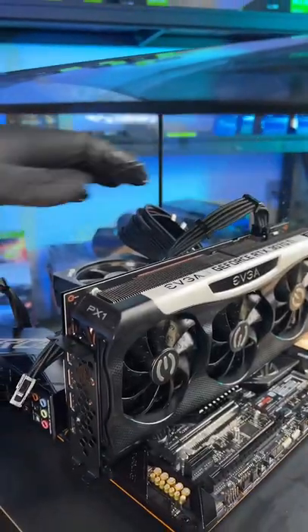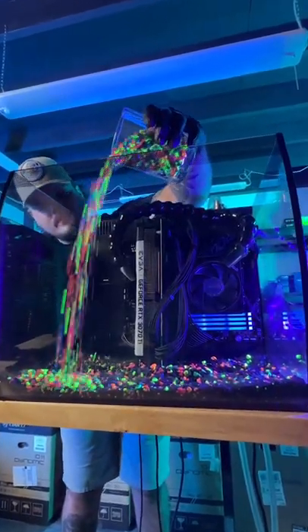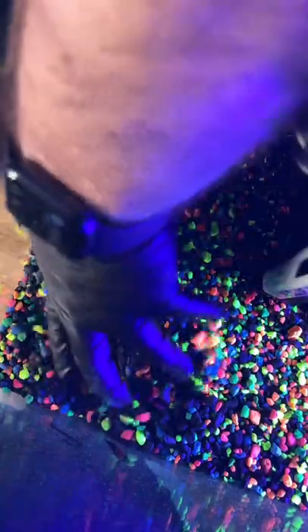We'll plug in these power supply extensions and it's time to start prettying up this tank. You can already tell this thing's going to start to look good. I don't know what it is about these little pebbles, but they're so satisfying. And in goes Scuba Steve.